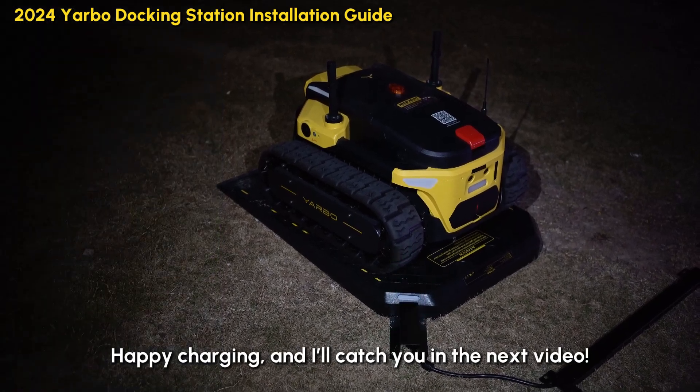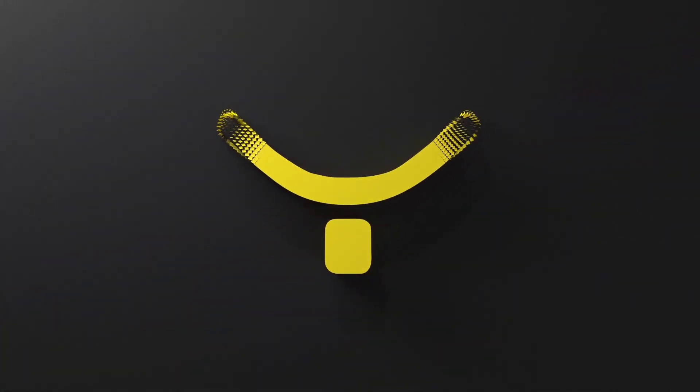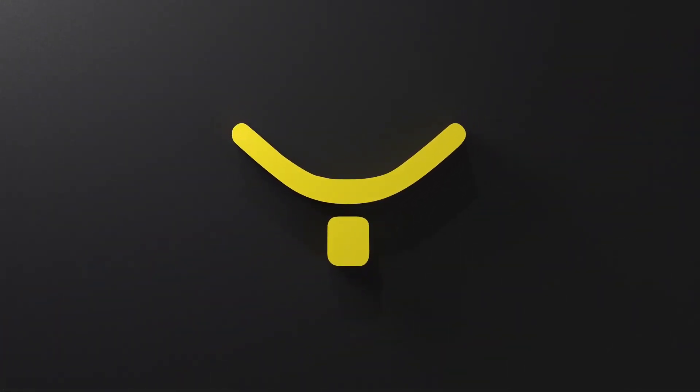Thanks for watching, happy charging, and I'll catch you in the next video!